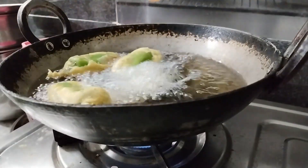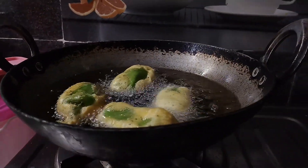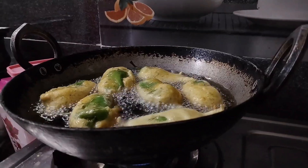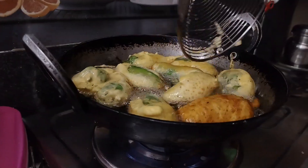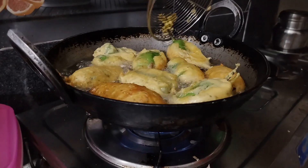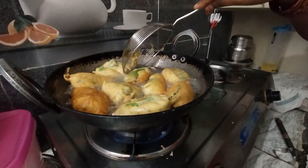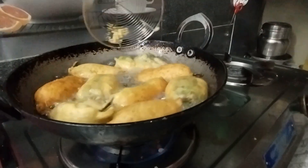Put the pot in the pan and mix it up. Put the pot in the pan and mix it. I need a little more extra. I'm going to cook a little bit. Now that's quick.